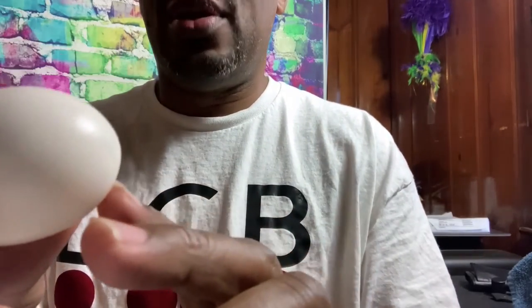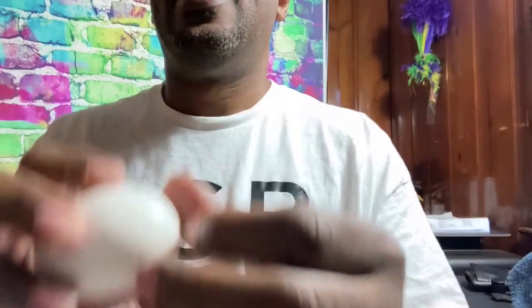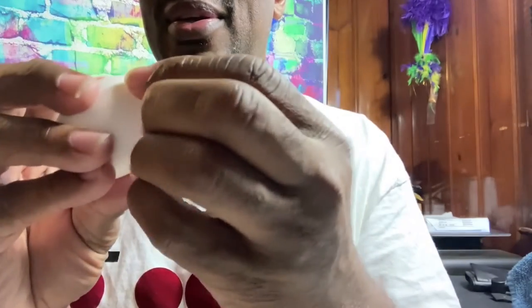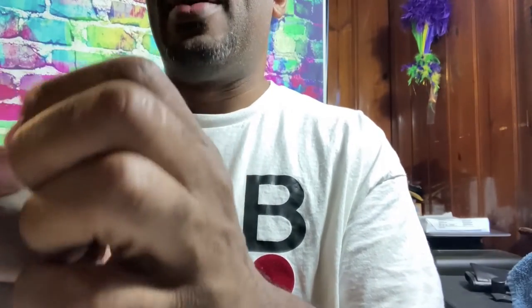I crack the egg like this. I tried hitting it on my forehead — that didn't work — so let me find another hard surface. Still can't find the part that I cracked. I didn't hit it hard enough. All right, there we go — you can see that it's cracked.